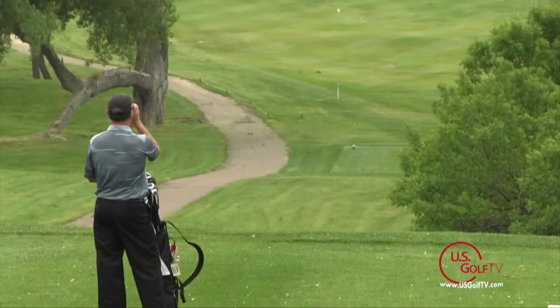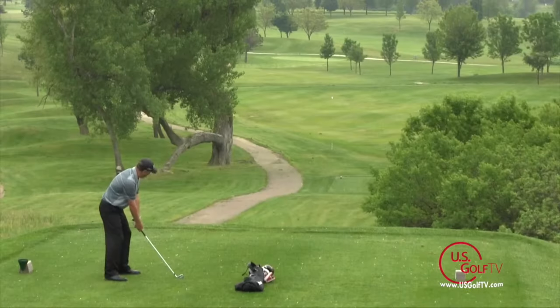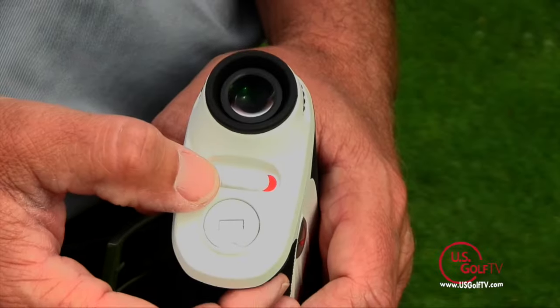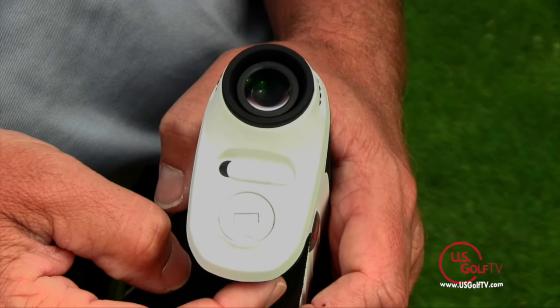Of course, they've also got their jolt technology — I love that. Because when I laser in on the flag, hit the button, and get a yardage, I know exactly that I've got the right yardage. A couple other cool features for this unit is the ability to change the display from a bright orange to a black color, which comes in handy based on the sun or the time of day that you're playing.